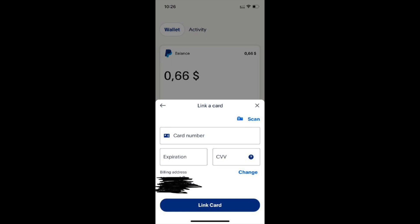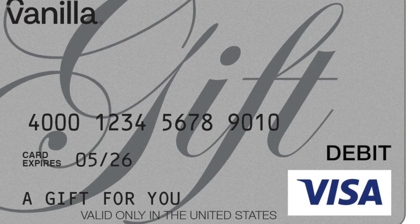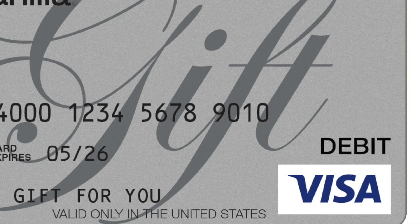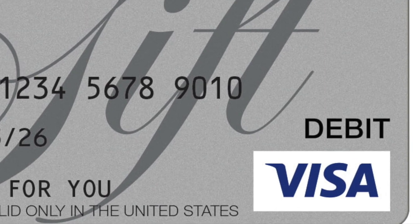In this way, you can't add your Vanilla gift card to PayPal because Vanilla gift cards don't support digital wallets. However, you can use your Vanilla gift card in other ways.